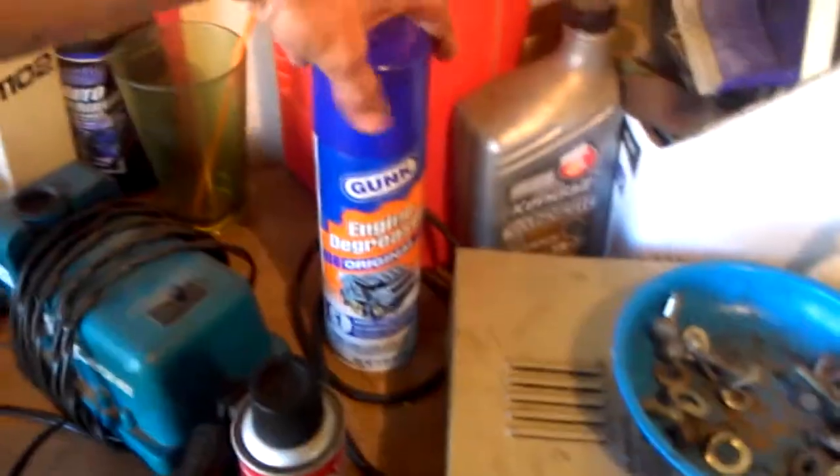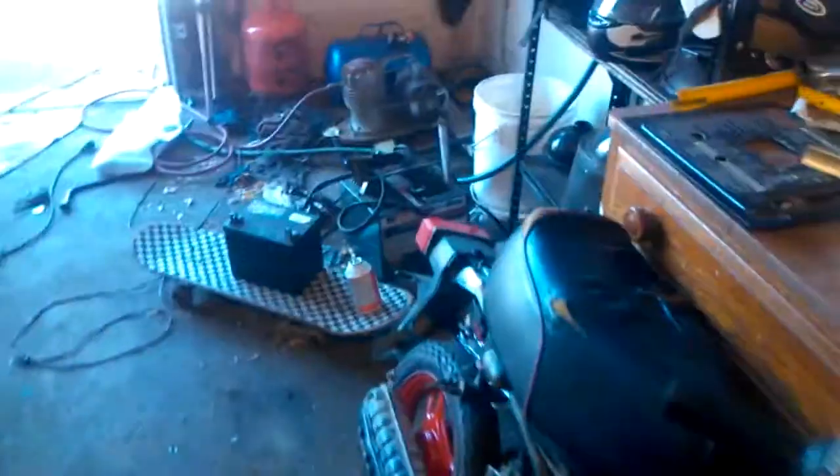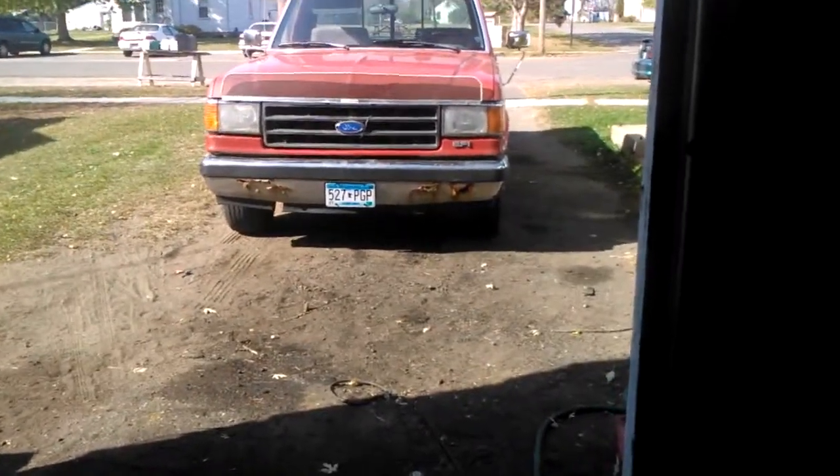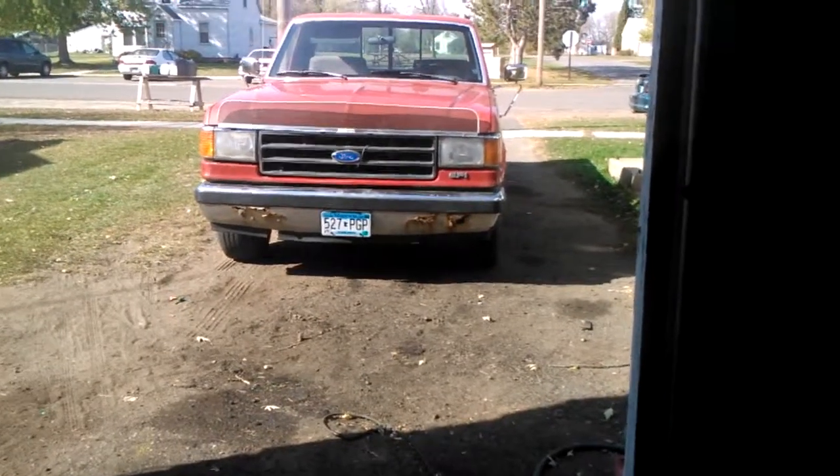You've got your degreaser, and obviously when you're done, you want to clean up. I apologize for the mess right now — I got that truck about a week ago and I'm on a mad rush to go through everything on it, so I've been doing more fixing than cleaning.